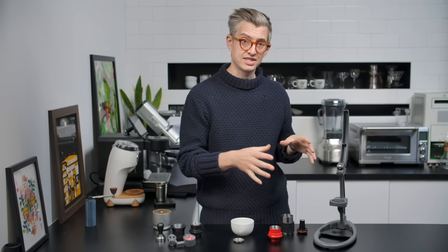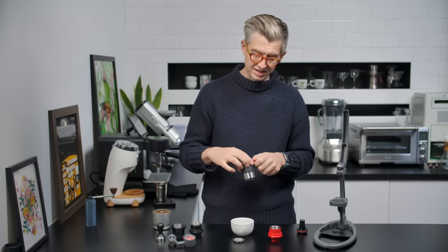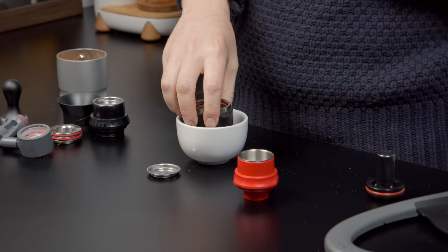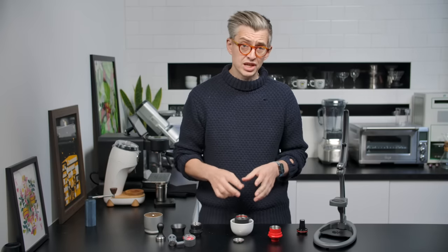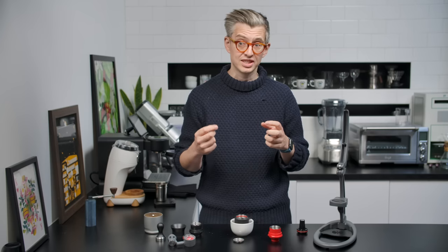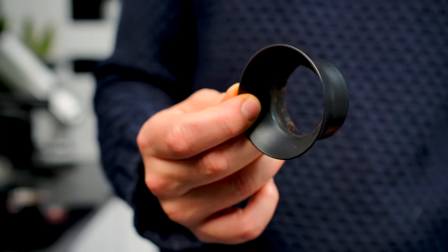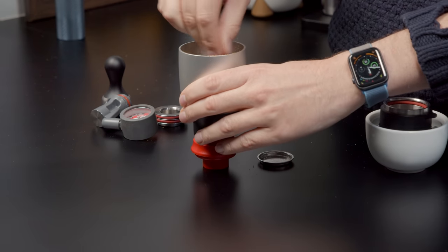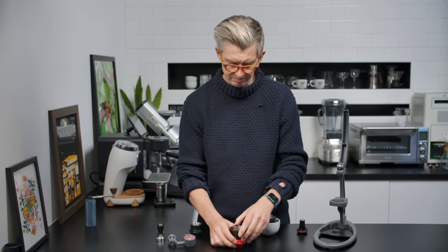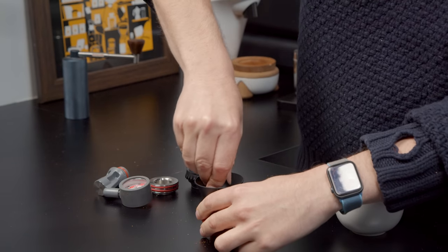With any manual lever espresso machine like this — which doesn't have any electricity or heating elements — you're going to have to do some thermal management yourself. We need to preheat the brew chamber, so turn it upside down, boil some water, pour it in and let it soak. The brew chamber has a decent thermal mass; it's pretty heavy, which means if it's not very hot, it will suck temperature out of your brew water and you'll have a low temp brew and a less enjoyable espresso. So you want to make it as hot as you possibly can while you prep your basket. It does come with a nice little funnel, and then you can dose your coffee.